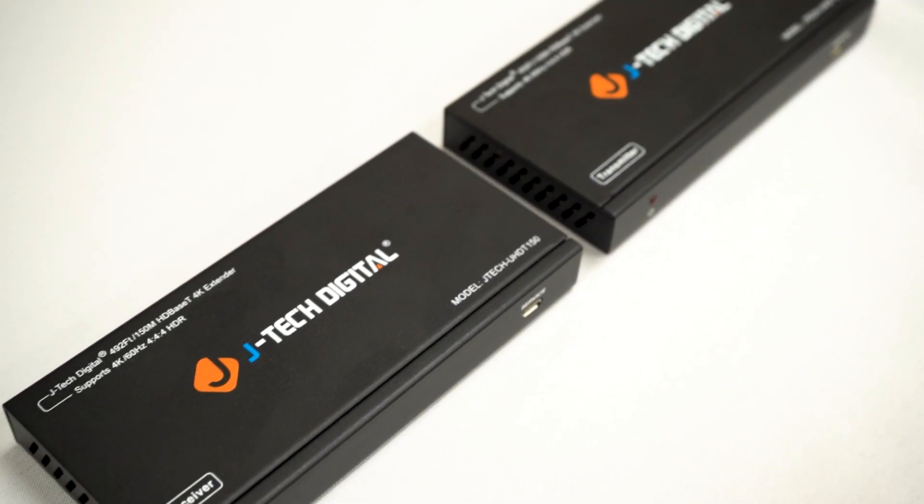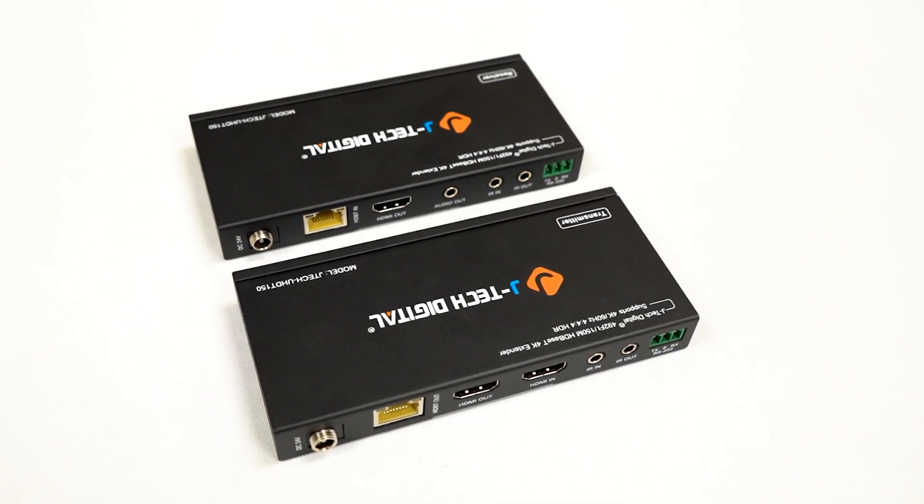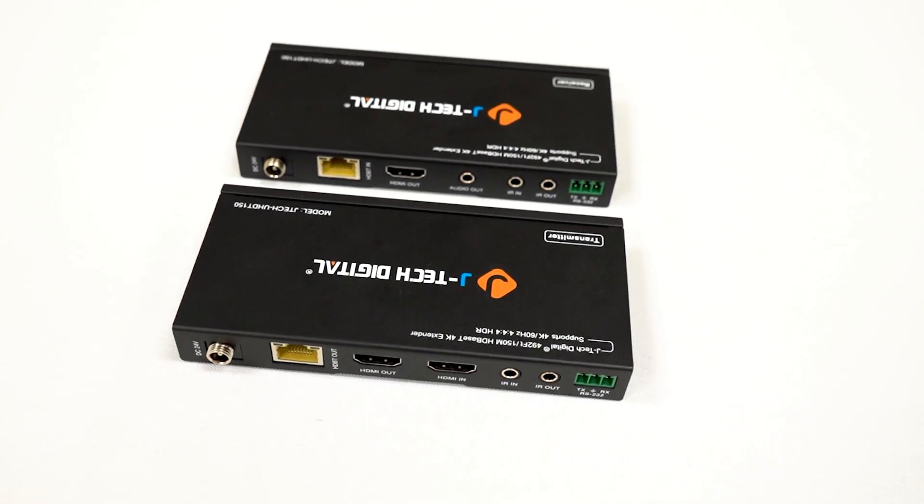Say hello to the 4K 60Hz 444 HDR HDBase-T HDMI extender. This device takes your HDMI signal and sends 4K visuals up to 394 feet and 1080 pixels up to 492 feet with CAT6 or CAT6A Ethernet cables.